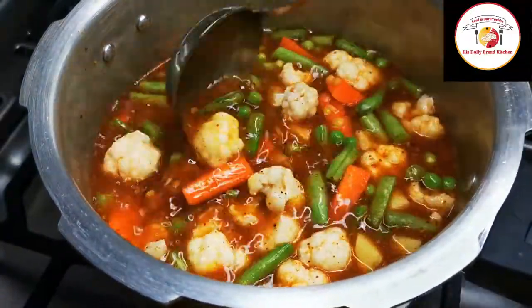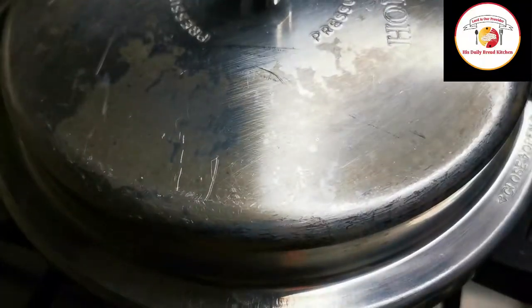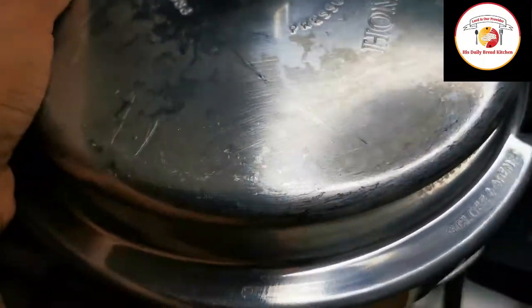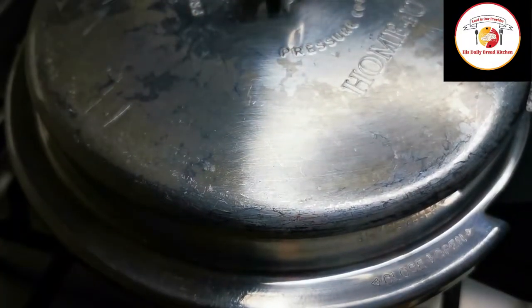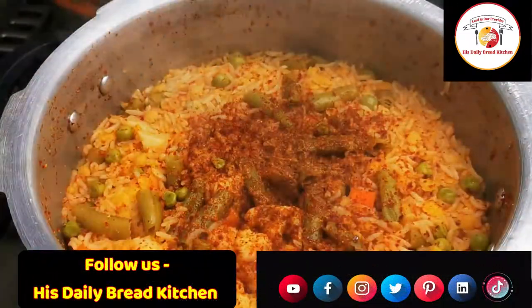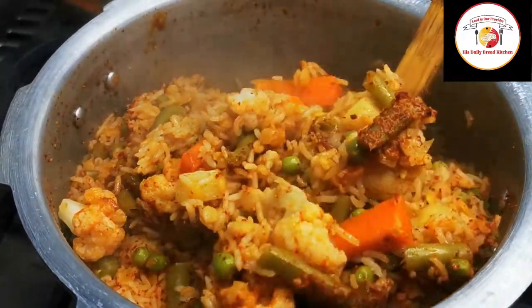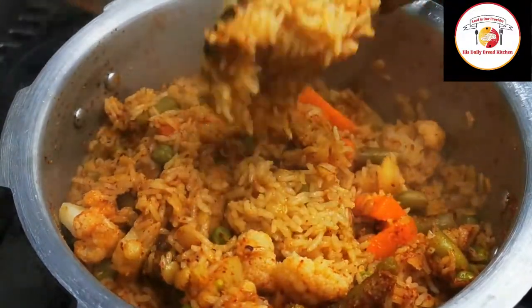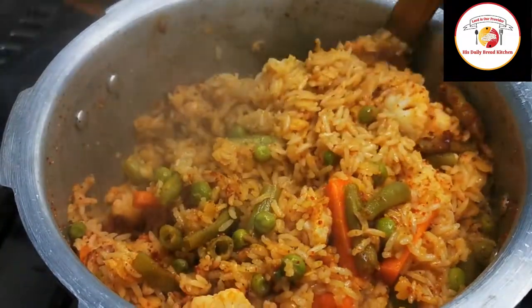Meanwhile, I'm going to prepare the ingredients for the Bisibele bath masala. After two whistles, the rice is perfectly done. I don't want the rice to be too much cooked — this is the perfect consistency I'm expecting. Keep it aside. Now let's prepare the Bisibele bath masala.